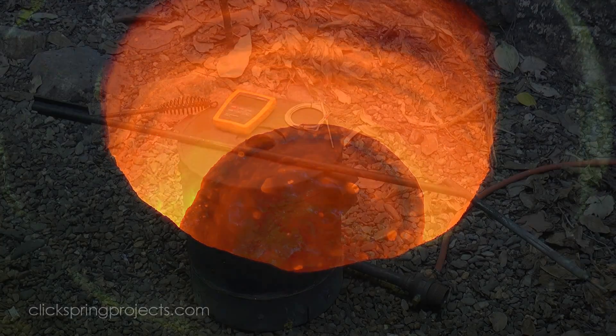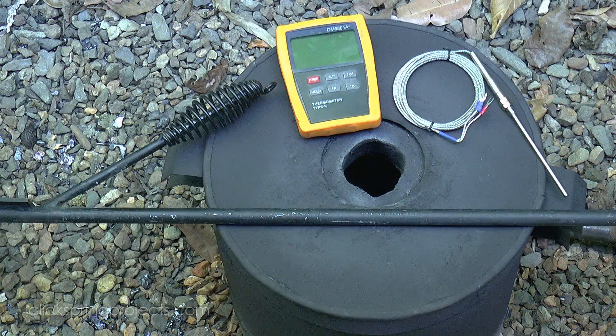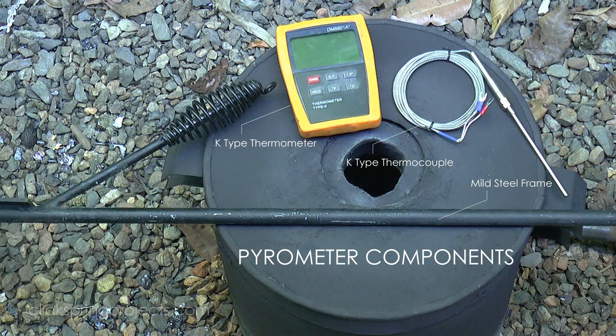But getting one need not necessarily break the bank, because here's an easily made and affordable design that's suitable for temperatures up to roughly 1200 degrees Celsius. It consists of a mild steel frame, a digital K-type thermometer, and a K-type thermocouple.